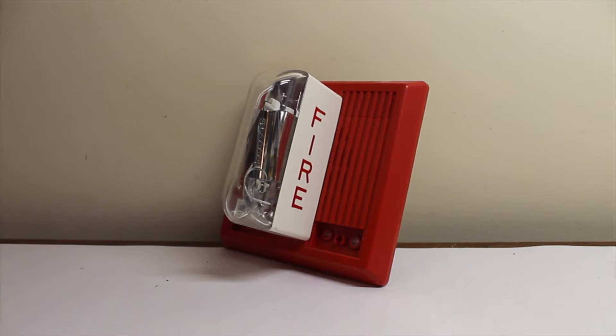But besides all that, I have an LSM right here. This is the typical strobe. It's non-syncable, and it came in a wide variety of candelas. They're fixed candela, by the way. I happen to have the 1575 version, which I'll get to in a bit.